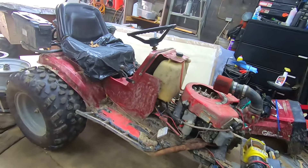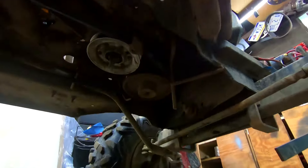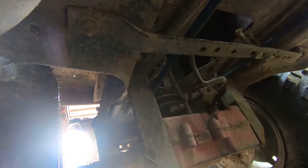Two-into-one exhaust. For pulley ratio, we have a five inch pulley on the engine with the holy pulley mod, and then it's a six or seven inch in the rear with the holy pulley mod.